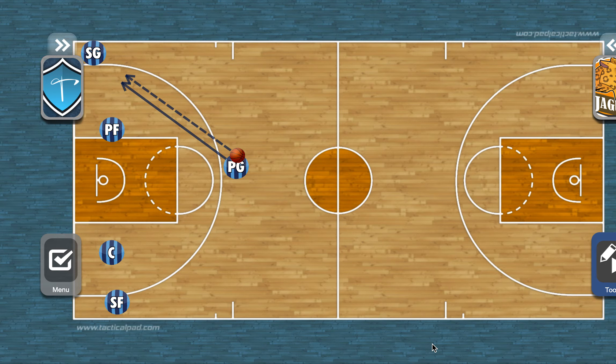I wanted to go over another one of our sets: 24 Down. As with everything we have, positioning comes with the name of the set. 24 Down just lets you know that our pick position has now been changed down.